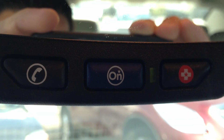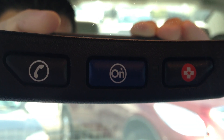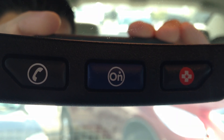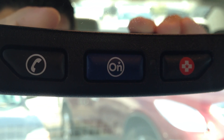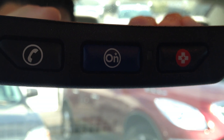Oh, you're welcome. Thank you for using OnStar, sir. Have a great afternoon. You too. Directions are now being sent to your vehicle.